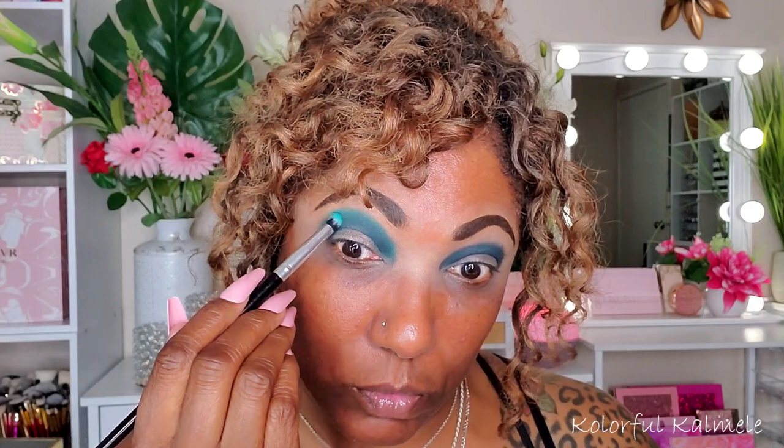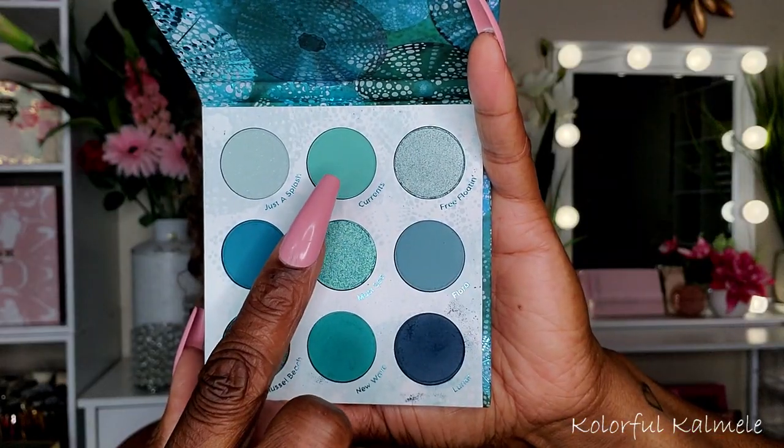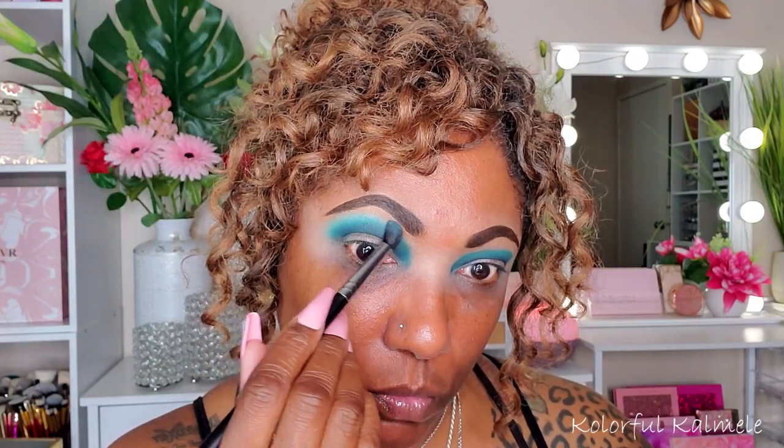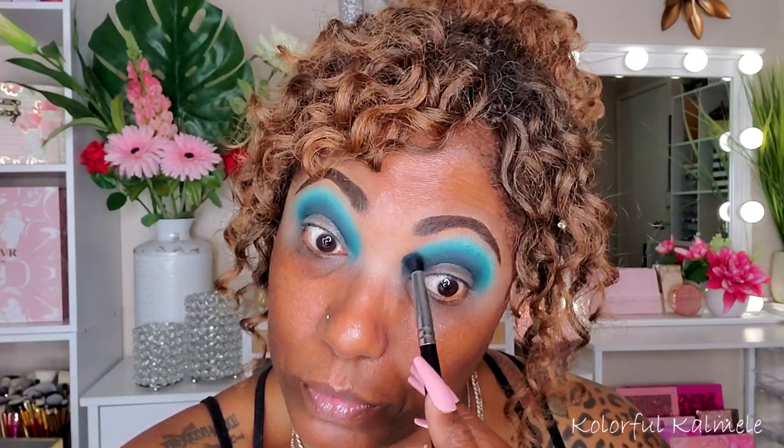Now to brighten it up, I'm going into the shade Currents. This shade actually showed up lighter and brighter than I thought it would, and I really like that because it gives a nice pop on the upper portion of my lid. As you can see, it's blending into those shadows so nicely — and that's what we want for the gradient: nice and seamless, no harsh edges. I'm loving how this palette is performing.